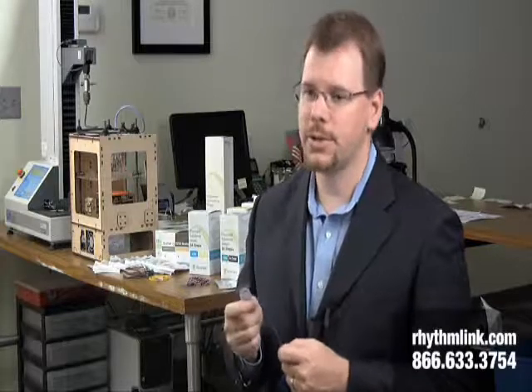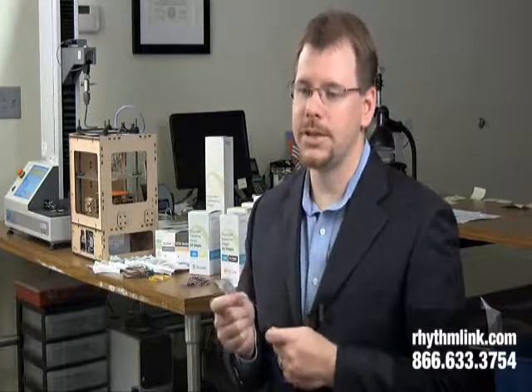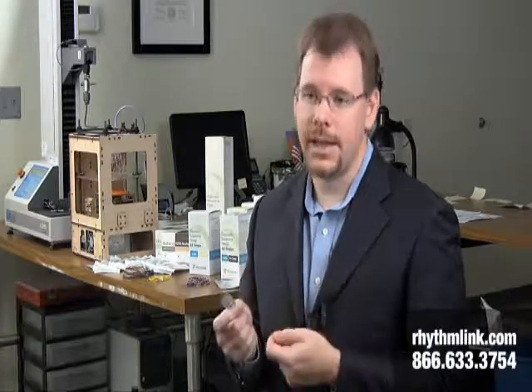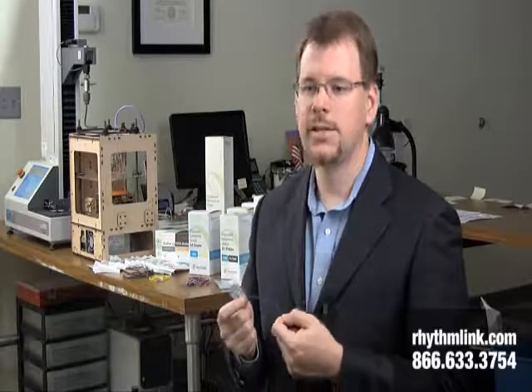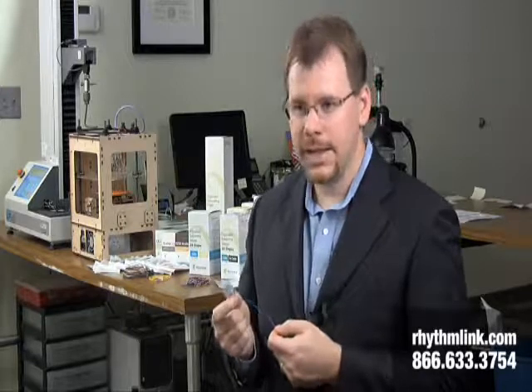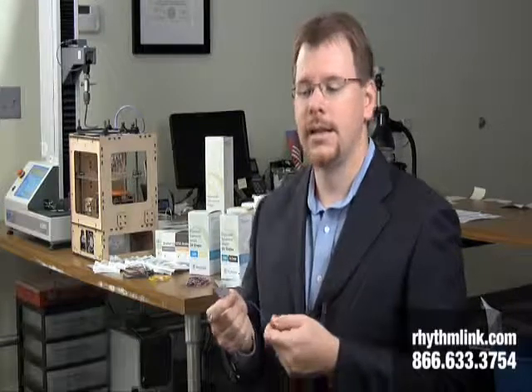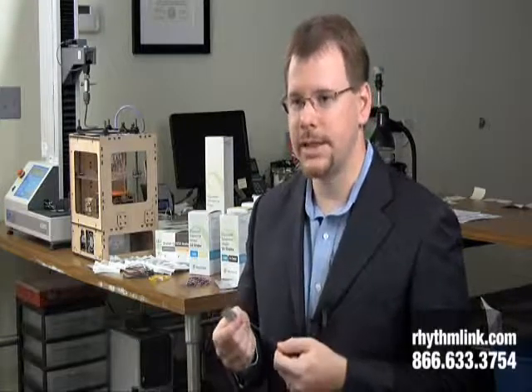Our sticky pad electrodes are designed specifically for either recording or stimulating. The recording electrodes are designed specifically to pick up electrical activity on the body, and the hydrogel is formulated specifically for optimal recording. Our stimulating electrodes have a different hydrogel makeup — the hydrogel is made specifically to reduce the risk of burns while the electrodes are being used to stimulate or to evoke these electrical signals.